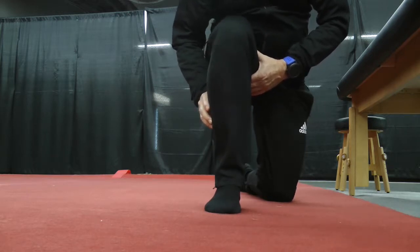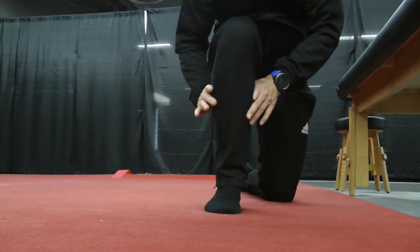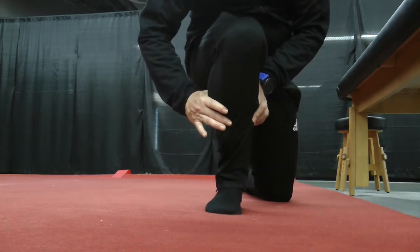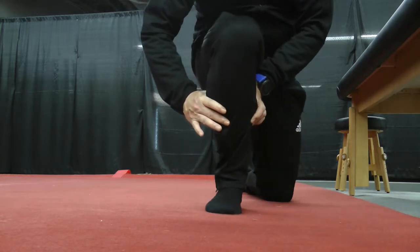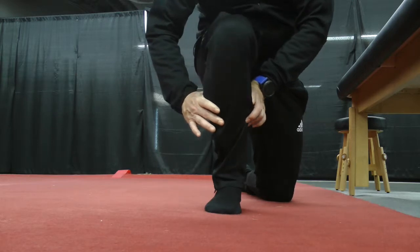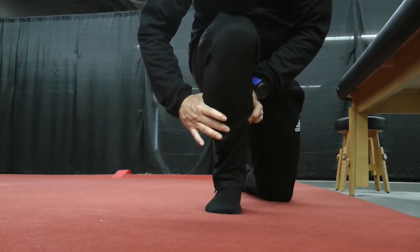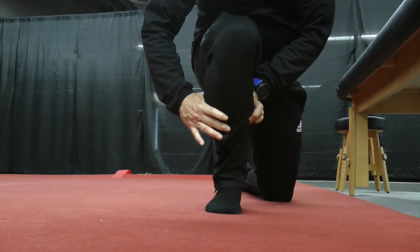So this ankle mobilization exercise: as you come forward, you reinforce around your calf with your hands. You try and encourage tibial internal rotation at the end. Similar to the other exercises, as we come forward, we internally rotate and then try and pick your toes and ball of your foot up off the ground for a couple of seconds.